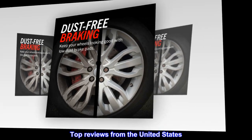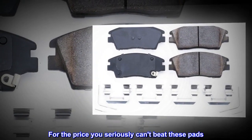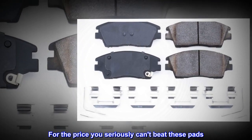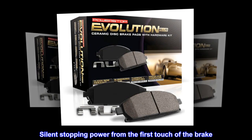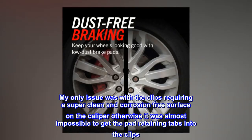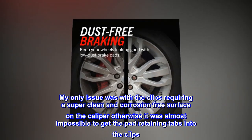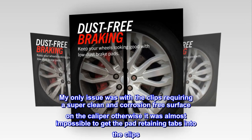Top reviews from the United States: Better than stock for the price — you seriously can't beat these pads. Silent stopping power from the first touch of the brake. My only issue was with the clips requiring a super clean and corrosion-free surface on the caliper, otherwise it was almost impossible to get the pad retaining tabs into the clips.